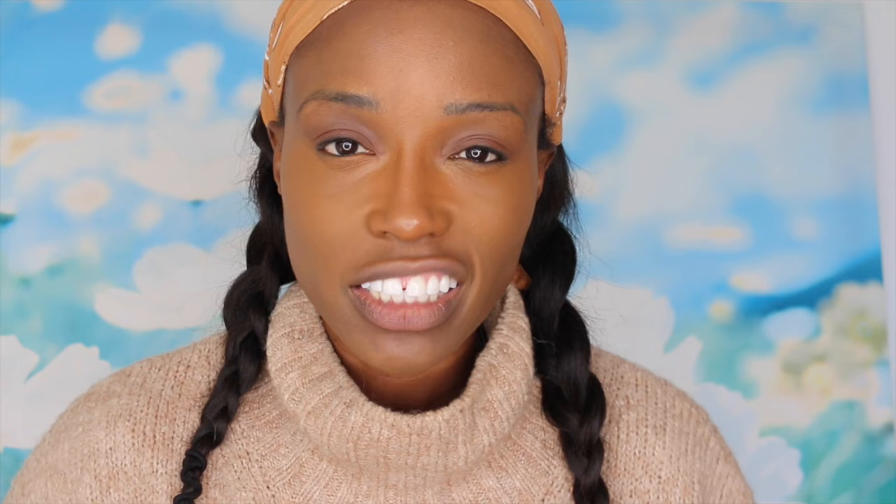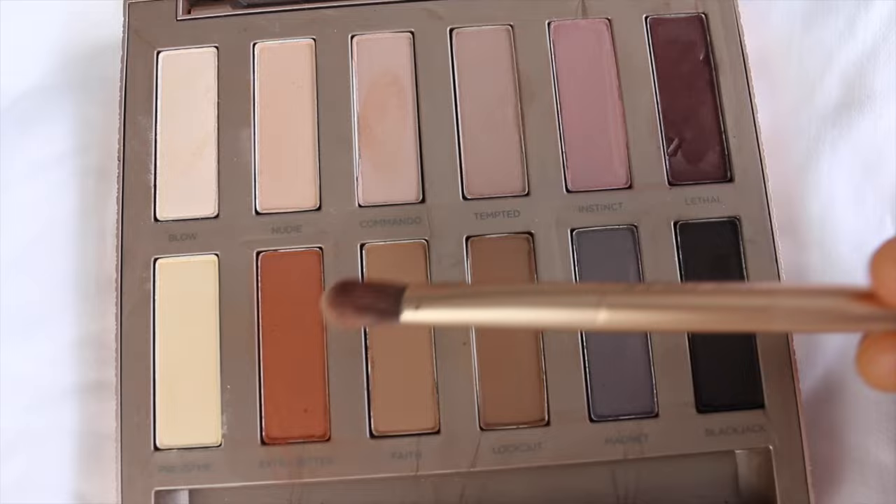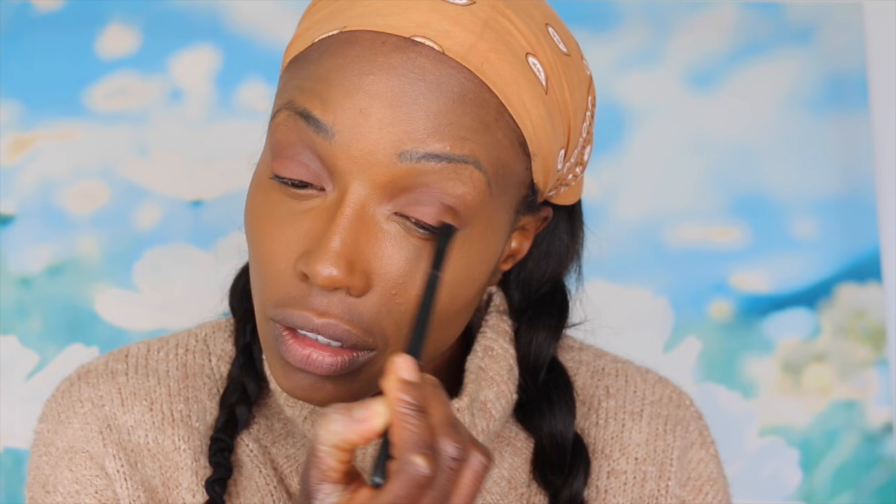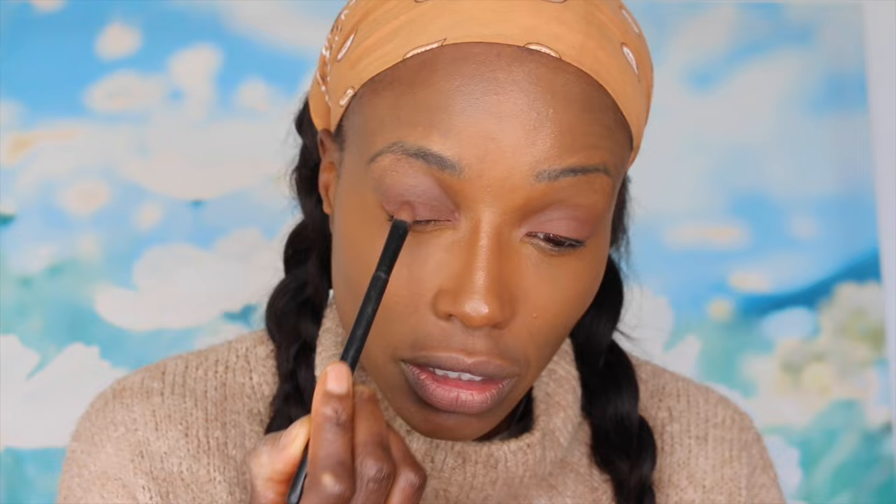Now next I want to do my lids. I want a lighter colour on my lids to make my eye pop, so I'm using a mixture of Tempted and Extra Bitter. I'm just dabbing it on the lid — not as high up as I did the darker colour. Then I'm adding Tempted over the top so it gets lighter. I'm kind of building the colours.